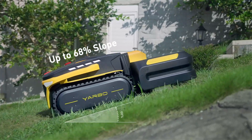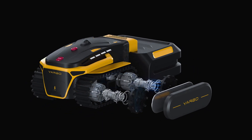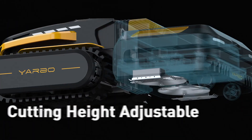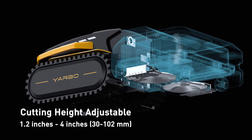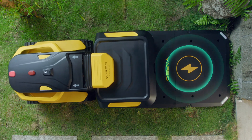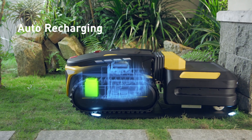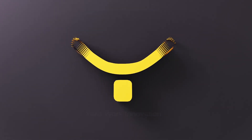Combined with powerful high-torque brushless motors, it can handle a slope with a maximum of 68% effortlessly. A dual cutting deck and adjustable cutting height ensure more efficient mowing. When the battery is low or the job is done, it will go back to the docking station and charge itself, keeping a perfect bond 24/7.